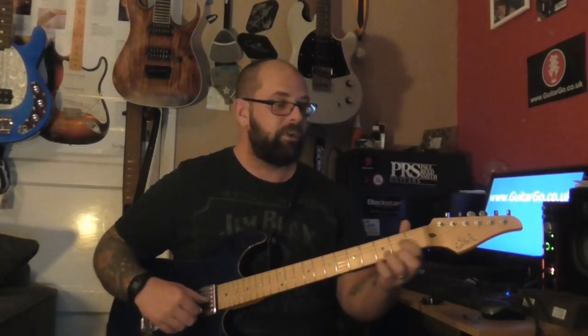Different textures, different materials, and have a play. Let me know what you think in the comments below. Thanks for watching, and I'll see you next time.